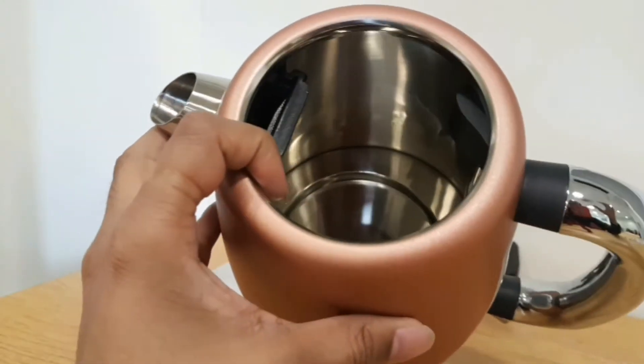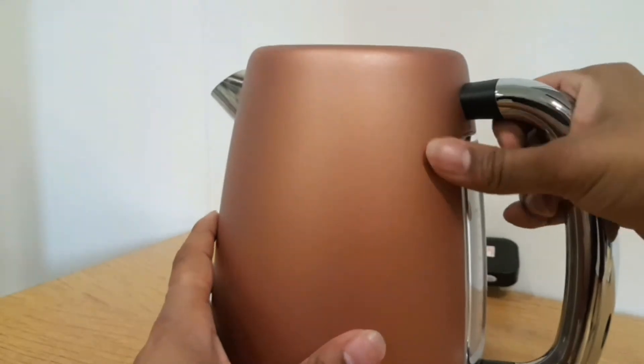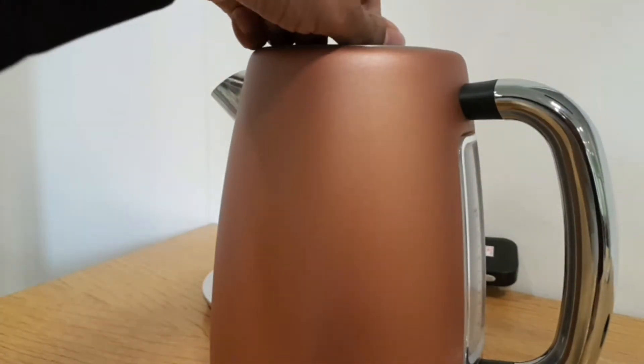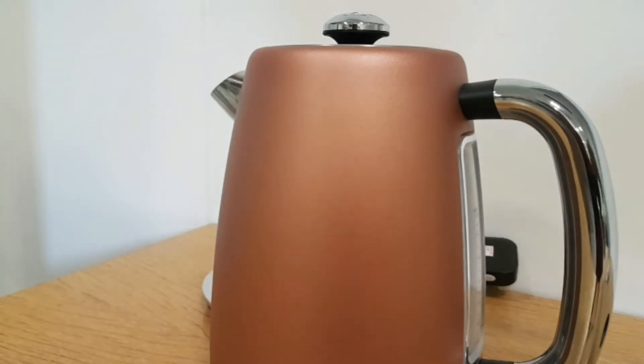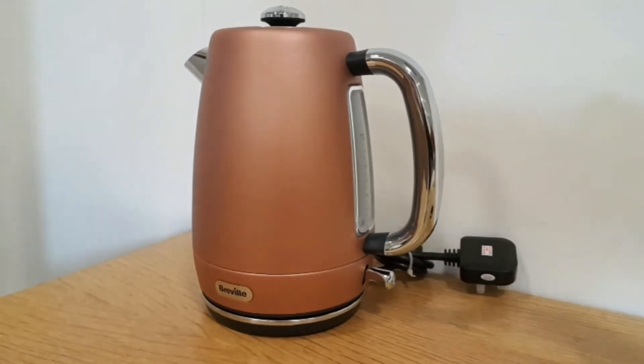Looking inside, it's all steel with a filter — as you'd expect on most kettles. It's double-walled, so the water will heat up quite quickly and stay warm for a while. It's a very nice, simple design overall.